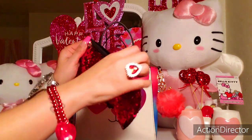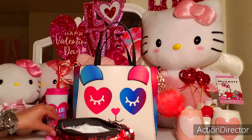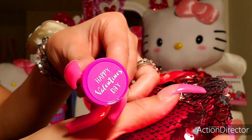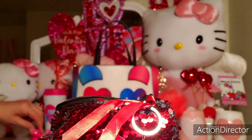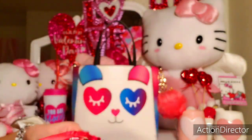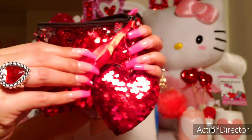And when you open the pouch up, I have a bunch of stamps. So this is a heart one, and then this one has three hearts, a love one, a pink one that says 'Be My Valentine,' this one that says 'Happy Valentine's Day,' this one says 'Mine,' 'Be Mine,' a heart that says 'Sweet,' and another little heart. Really pretty red sequin, and I love the ribbon detailing here.